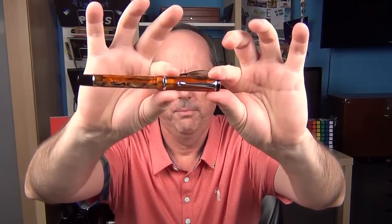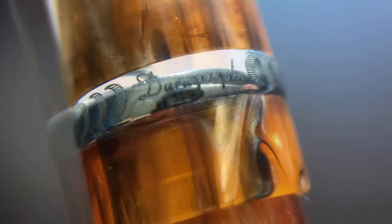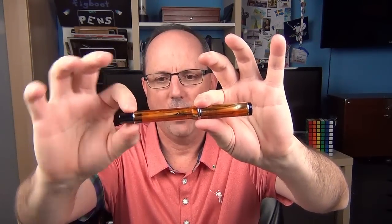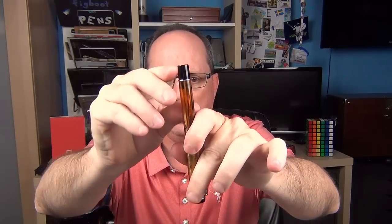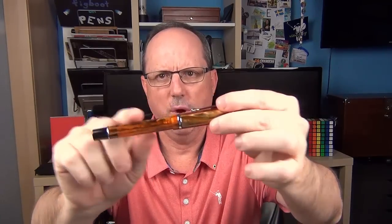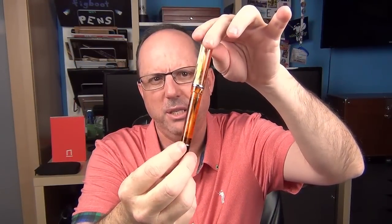The cap is straight, and then we have a rounded cap band. On the clip side of the band it says Conklin, and on the back side it says DuraGraph and has three crescent shapes on either side facing away from the name. There is a rounded step down to the barrel, which is straight, and then we have another rounded band and a black piece at the end which is flat. The acrylic is semi-translucent, so you can see a bit of what is going on inside the pen, but by no means would I call this a demonstrator. The amber acrylic really does have some nice swirling and a bit of chatoyance when you hold it up to the light — it is very nice material.